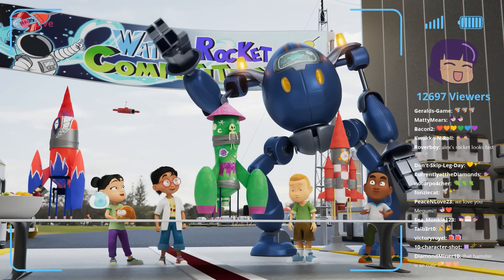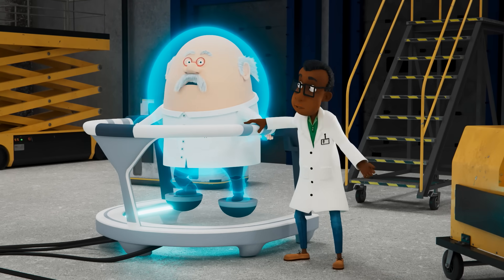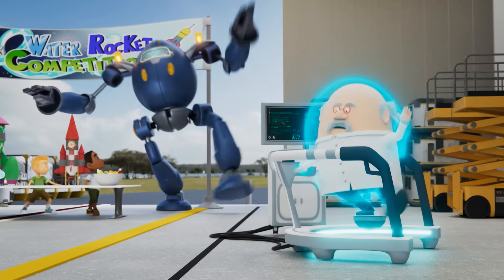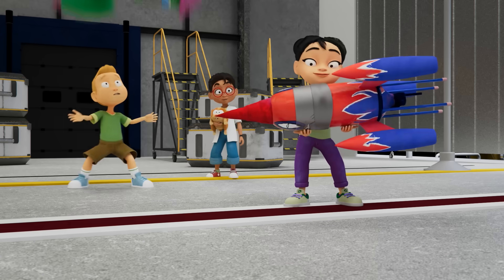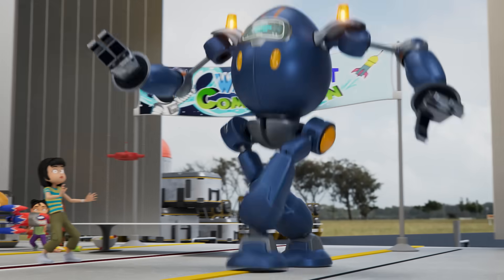Professor Redtop! Hello! Professor, can we have the mecha robot controller back now? Who's there? Whoa! Oh! Whoa! Whoa! Whoa!